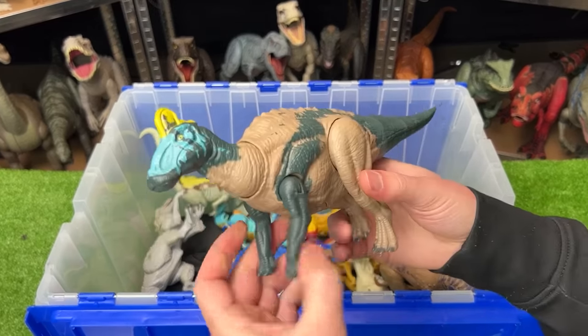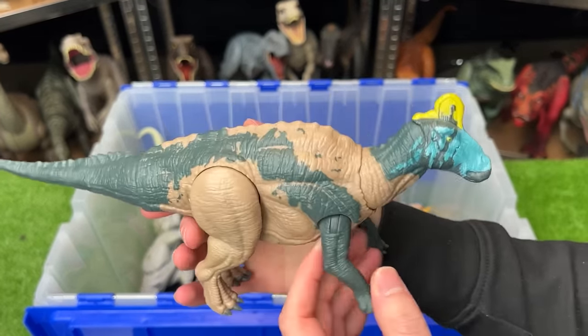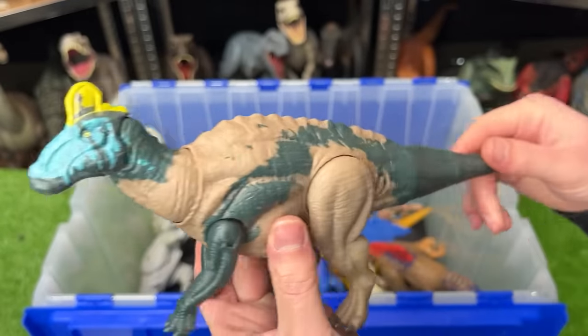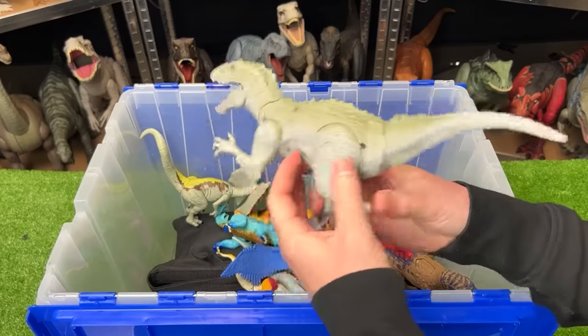Next up is an Edmontosaurus figure — a bit more recent but can be pretty hard to find. The brightest coloring is on the top of its head with some blue and yellow, and you can hear the sound effects. There's a tail that moves its head around too.